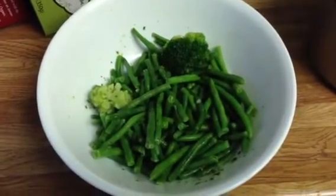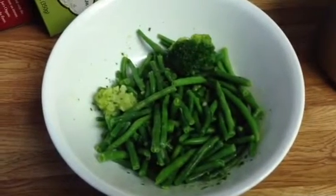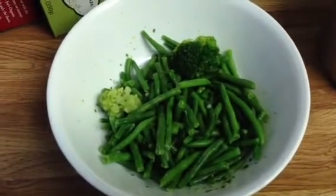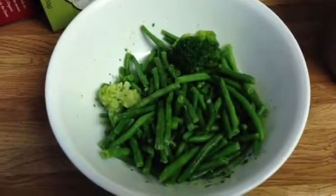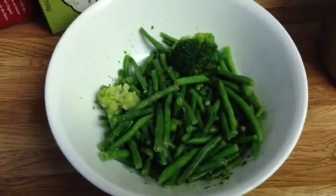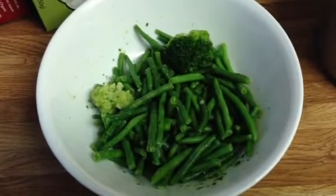I just microwaved the Beans So Green from Trader Joe's — this is what it looks like. The butter and garlic flavor is very good. It marinates the beans. Here's the broccoli and the Romanesco. You can pair this up with your favorite meats, chicken, or fish.